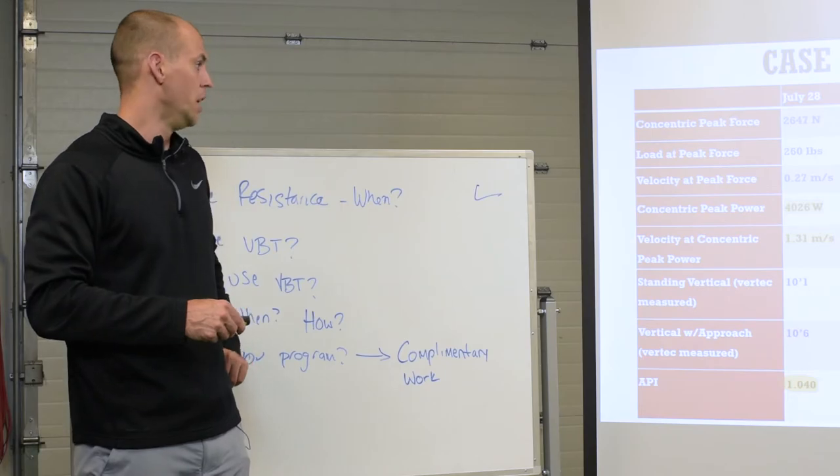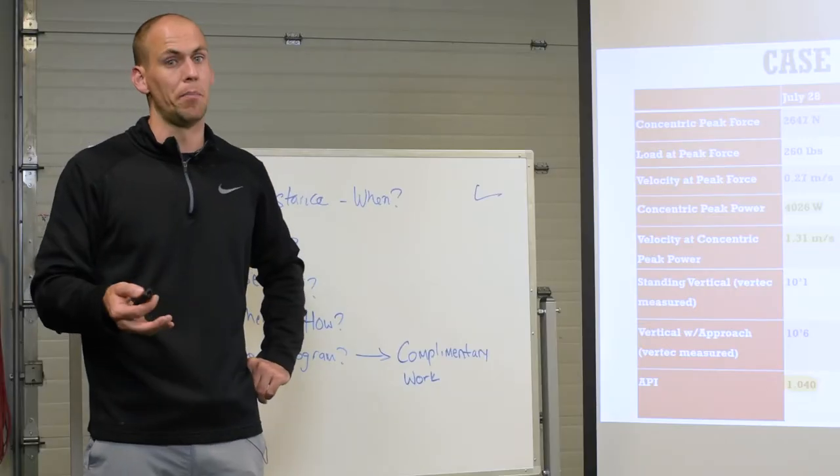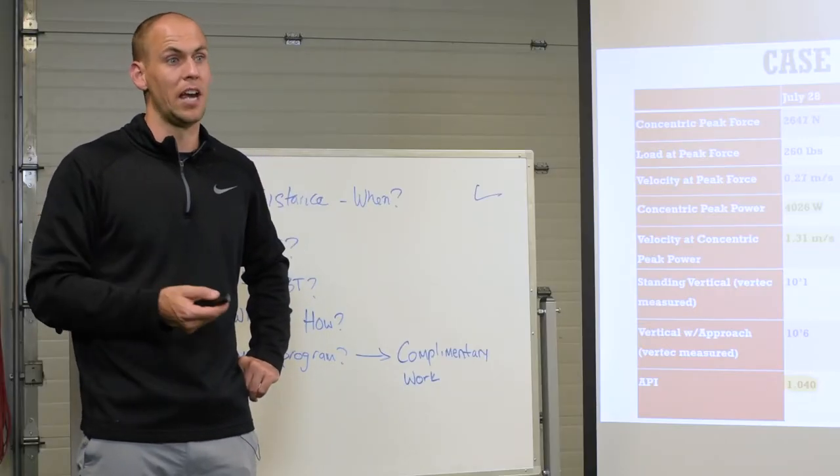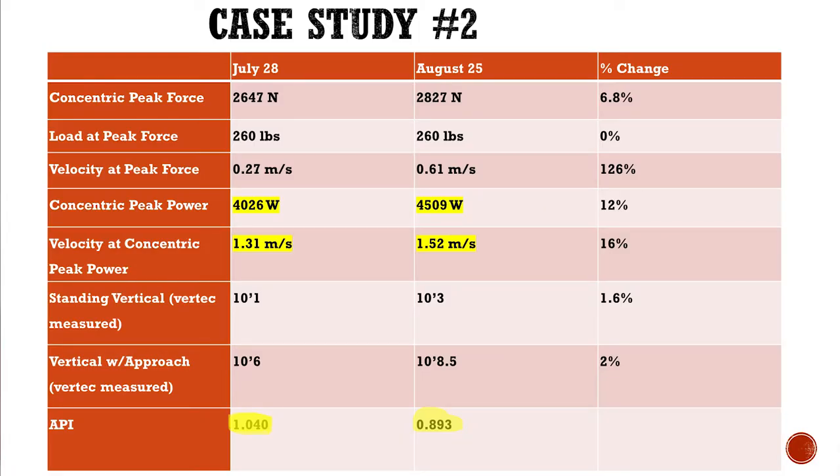This is awesome. The velocity at which is his peak power — he's producing his peak power at a much higher velocity, which is perfect for him as a point guard in basketball because the game is played at a high velocity. And his performance index went from 1.04 to 0.893. So he became a kangaroo and his vertical jump went up two and a half inches.